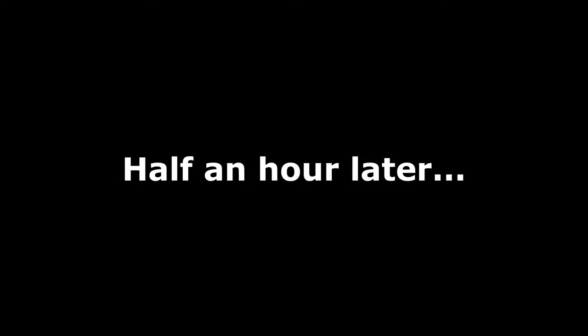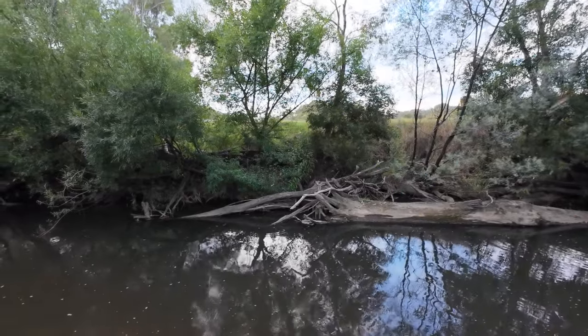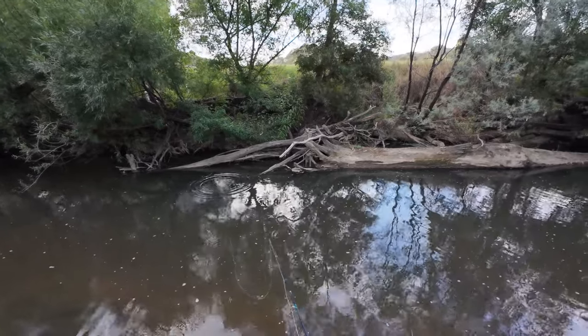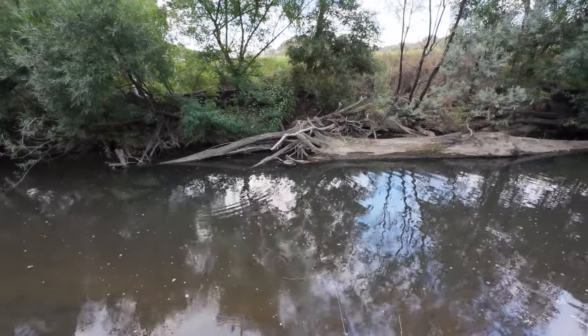Oh that looks so good in the water. I've made my way to the blackfish hole. This is the hole that I've nicknamed the blackfish hole because I usually catch blackfish here, but last time I was here I caught more Cod than I did blackfish.